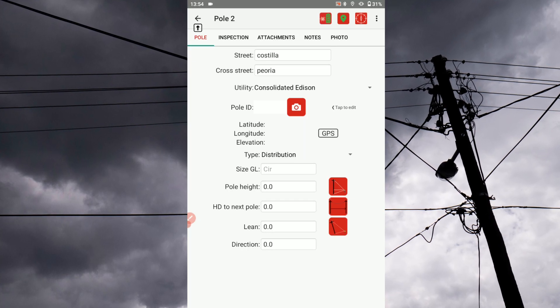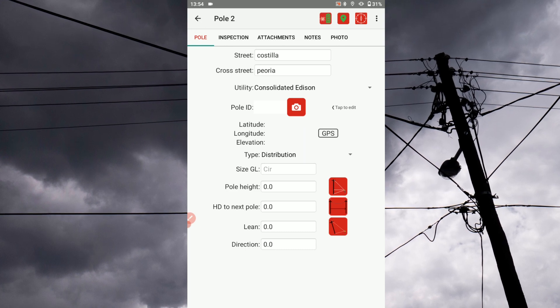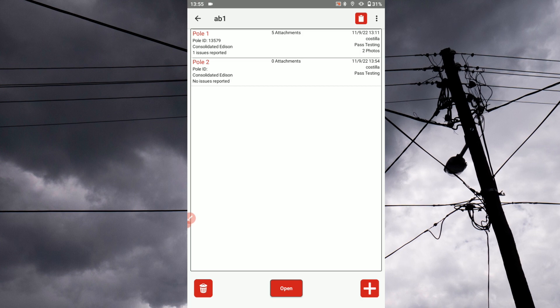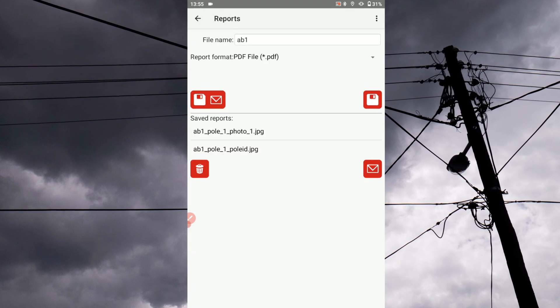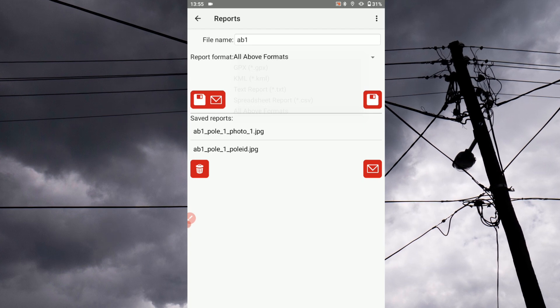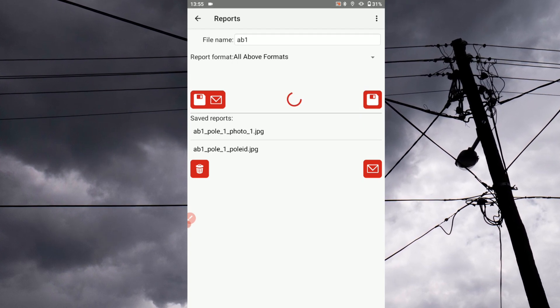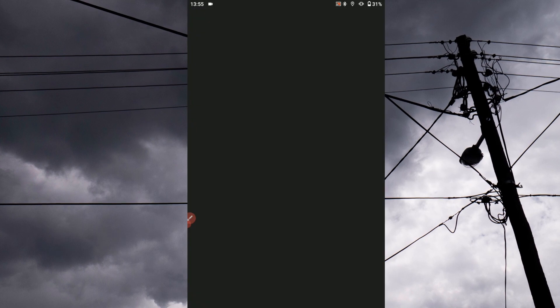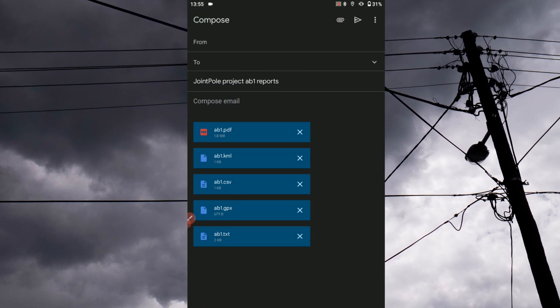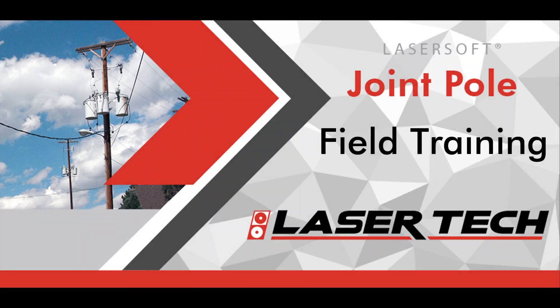Tap the left arrow icon in the top left corner of the screen to return to your pole record list. Tap the clipboard icon in the top right corner to access the app's reports screen. Name your report and choose your export file type. If connected to a wireless network, you can email the file directly from the device. If a network is not available, files can be transferred by cable to a PC.